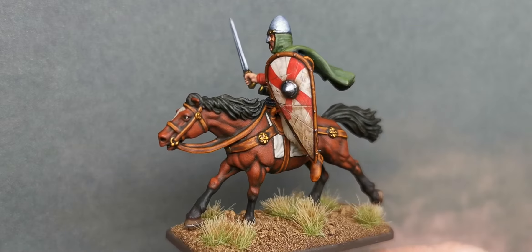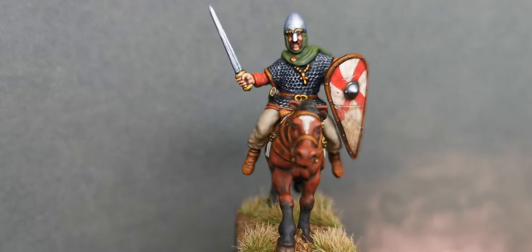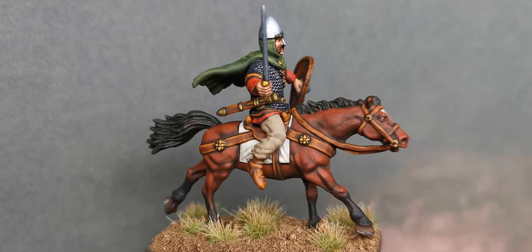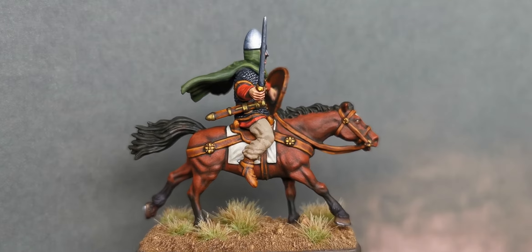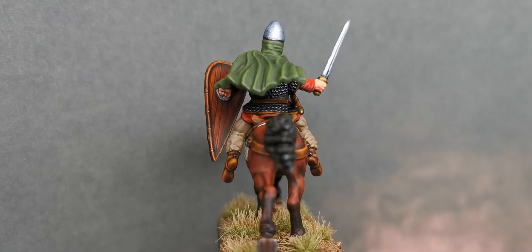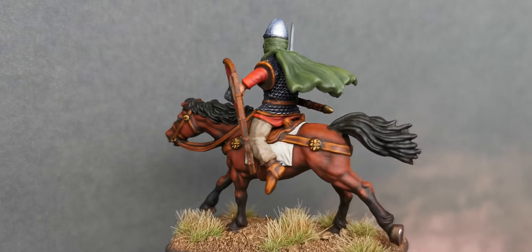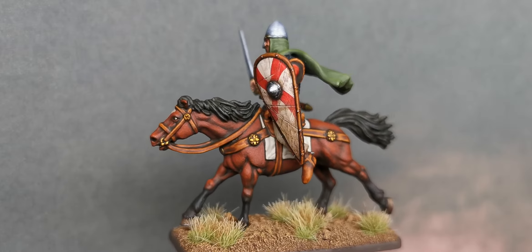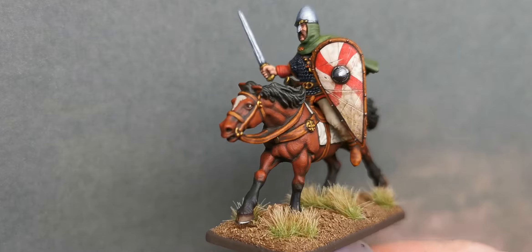It turned out okay. I stuck him together — I know he should be holding the reins and his shield should be strapped, but until Victrix have actually released some Norman cavalry it's going to be really difficult to get the strapped shield. The Norman cavalry that are coming out are going to have strapped shields and chainmail that comes down over the legs as well.